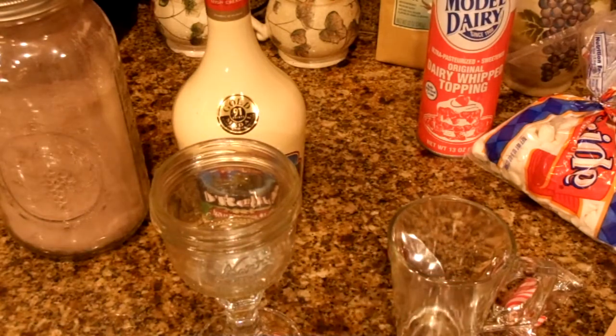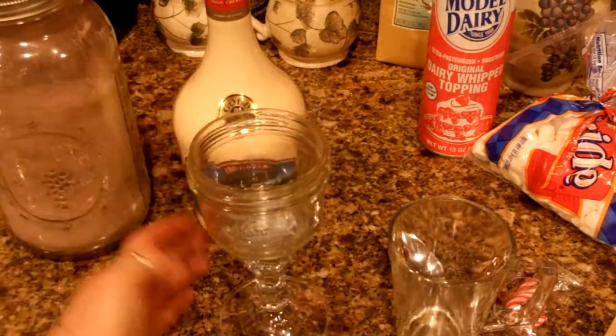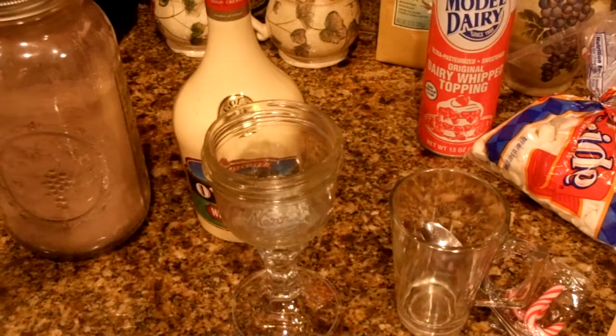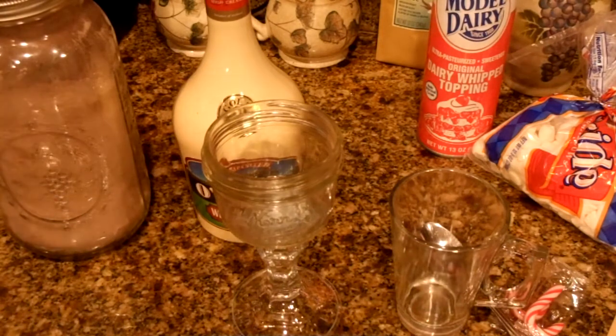The dollar store also has glass mugs. The size I'm using for my glass jar is a half pint — you can use a bigger one depending on how much cocoa you want. You also need a cup of coffee, so if you don't like coffee just substitute that with milk or water. Alright, let's get started.